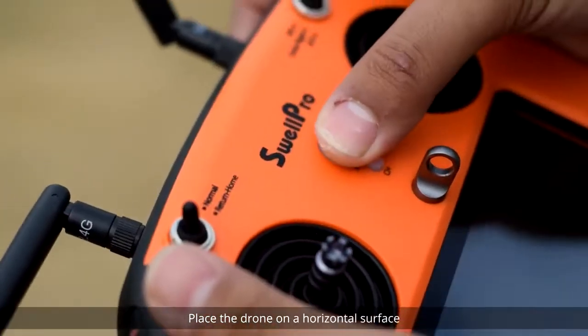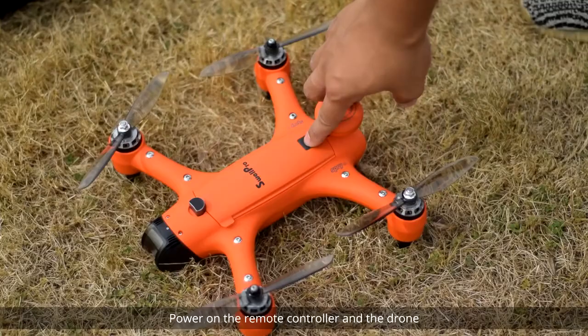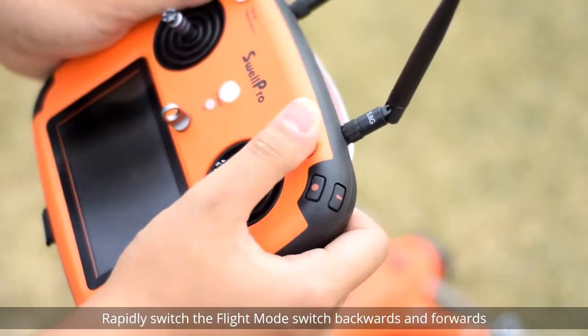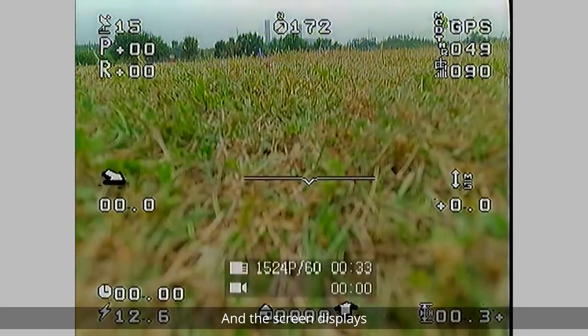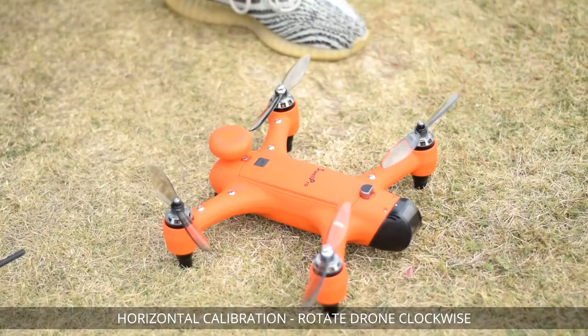Place the drone on a horizontal surface. Power on the remote controller and the drone. After the drone completes initialization, rapidly switch the flight mode switch backwards and forwards between the three modes until the front aircraft LEDs turn off and the screen displays Horizontal Calibration — Rotate drone clockwise.